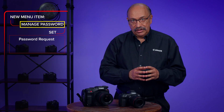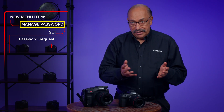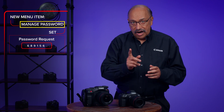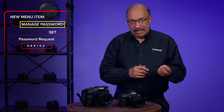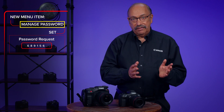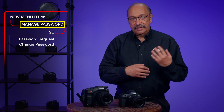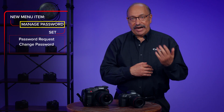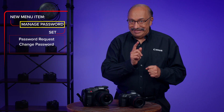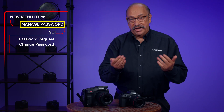Password Request: You'll need to re-enter the six-digit password or PIN number to turn this on or off. Turning it off means you won't be asked for that password on future startups or when the camera is awakened from sleep mode. Change Password: This gives you the ability to change the password you previously entered. You need to enter the existing password first and then create a new one to change it.